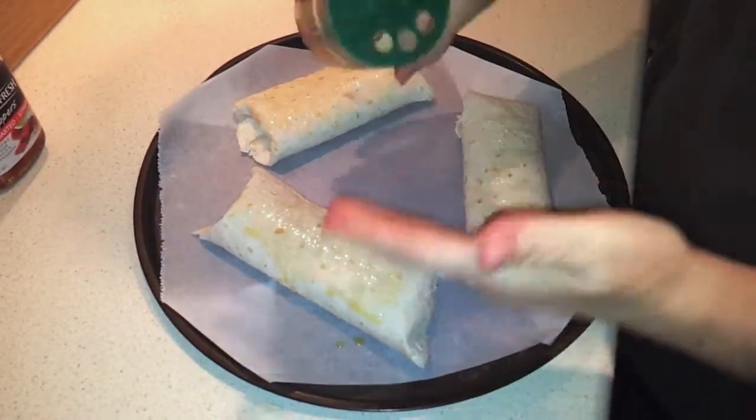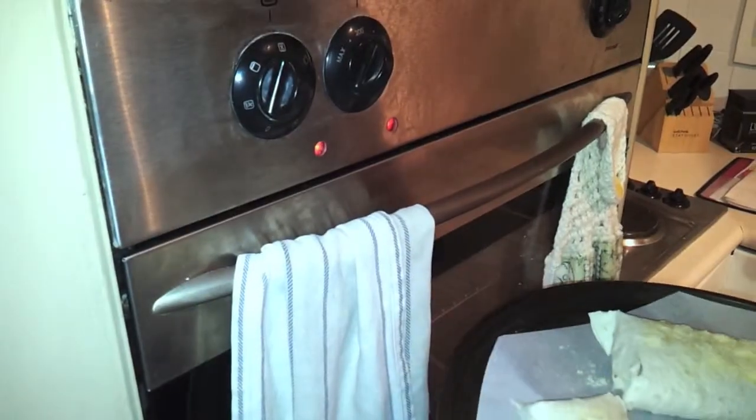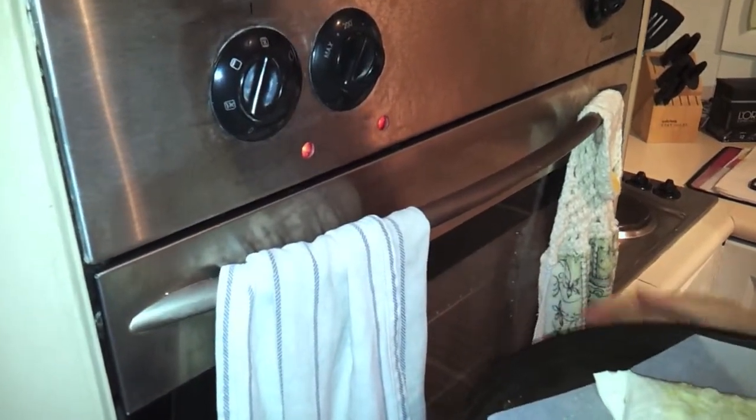The recipe says you can use as much as a quarter cup of Parmesan on the outside, but I'm just going to give it a light sprinkling. Now I'm going to pop those in the oven for about 9 to 12 minutes until they're golden brown.